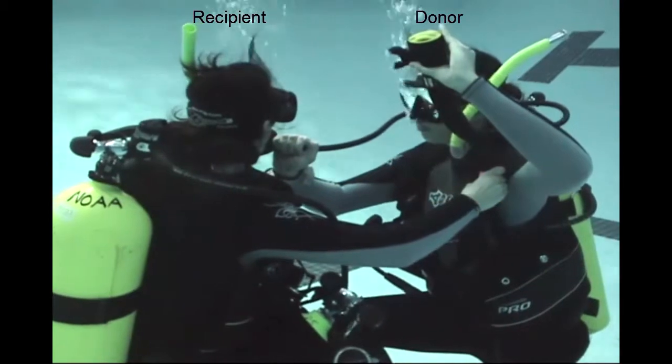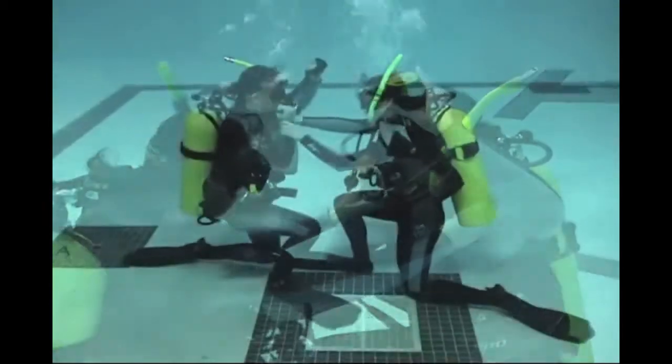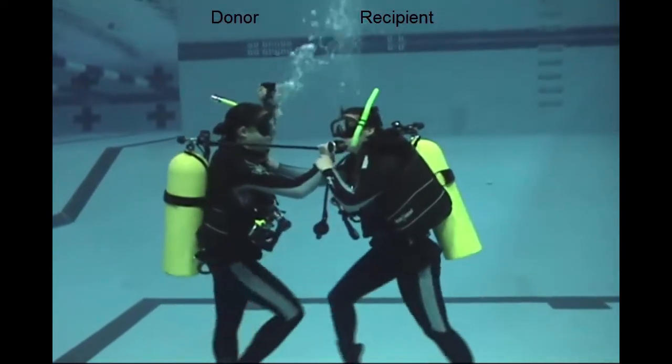After you've established a rhythm — two quick breaths, pass the regulator across, mouthpiece down — then the divers will begin to make their ascent. Now, if you're the person out of air, it isn't a free ride to the surface. You still have to kick.